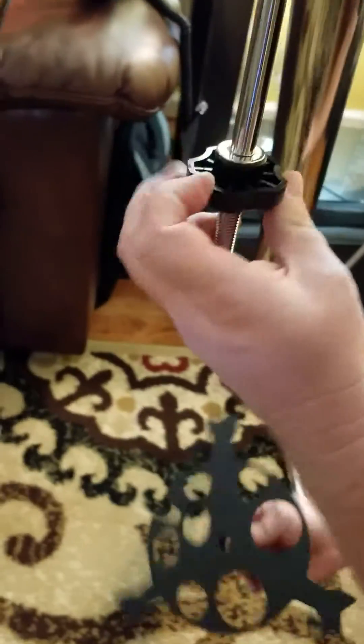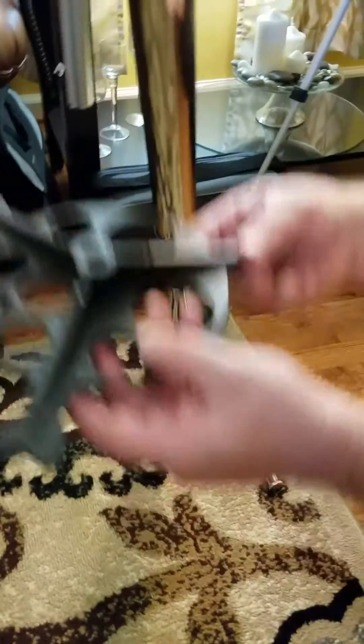The next step now will be to put the accessory tray on — I think this just comes off like so. There's a washer there, and this should just fit on like so, then this goes on. It's a very simple, straightforward, common-sense type of assembly.